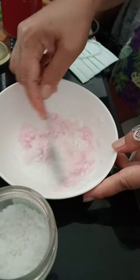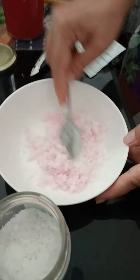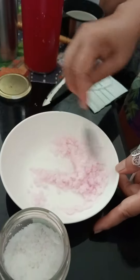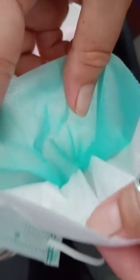We'll mix it all together — this is with the salt. Go ahead and mix it. And here's the mask.